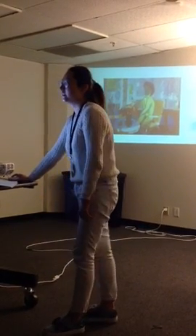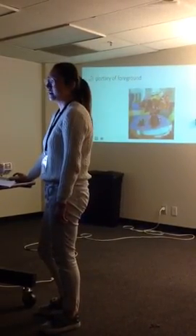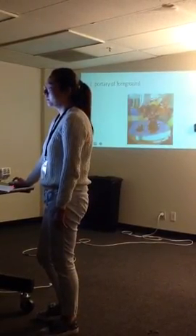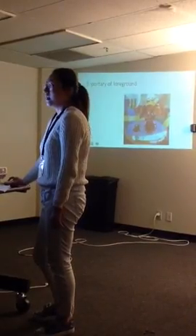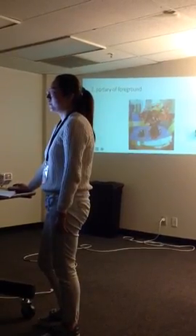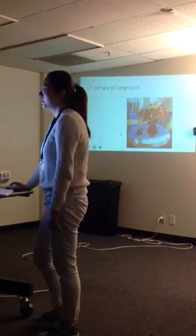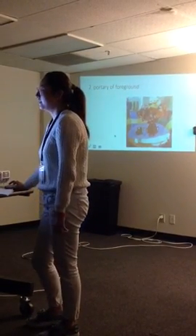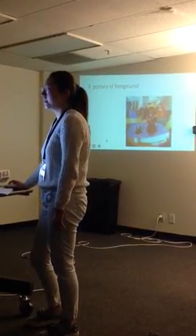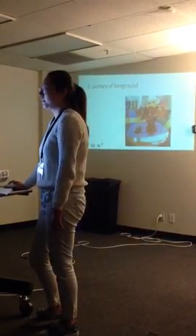The second thing I think he did very well is the portrayal of the foreground. The foreground has some details like the wine glasses, the reflection of the window, and the stripe in the face. Also the depiction of the flowers is also very professional. Although he paints the man's body very well too.